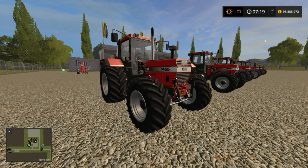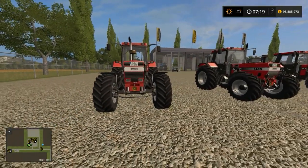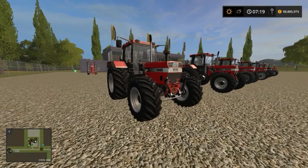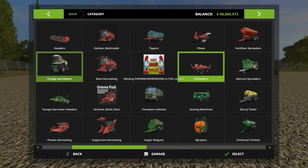Hi there guys, this is Farmer Bob, welcome to another review. Thank you so much for joining. Today we are looking at a Case 1455 pack downloaded from modland.net. It's a mod — we normally look at mods. It's quite a nice pack; it comes with three models, so let me quickly run through them.